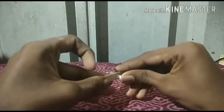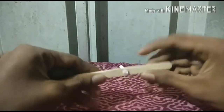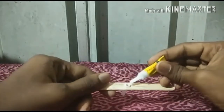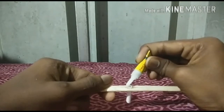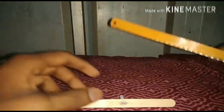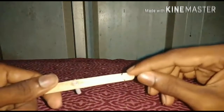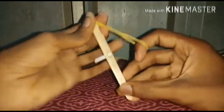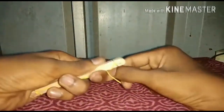Now we are going to make a piece with an ice cream stick. We are going to add a piece of ice cream. We have a rubber band to go with the ice cream stick.